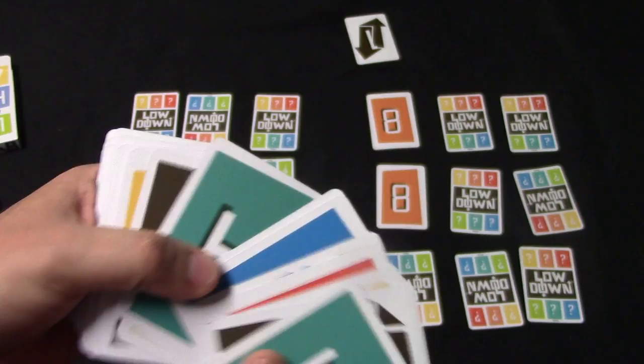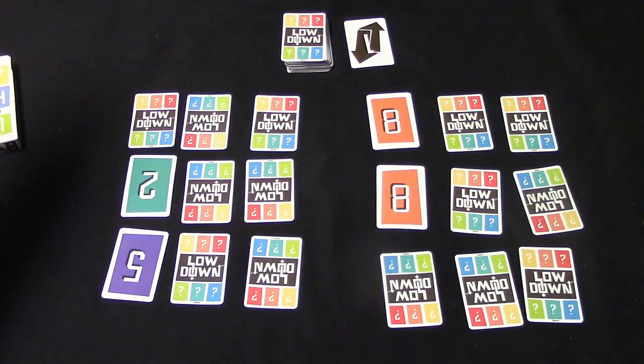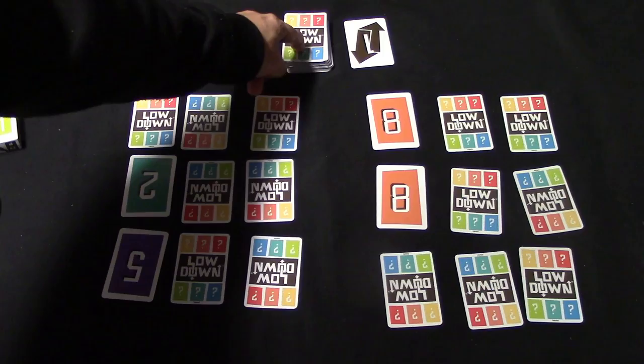The cards are numbered zero through ten and they have six different colored backs, as you can see. The object of this game is you want to try to have the lowest point value by the time all of these cards are turned up. Once all the cards are turned face up on someone's side, that's going to end the round, and then everyone will count up their points — which are simply the numbers on the cards.